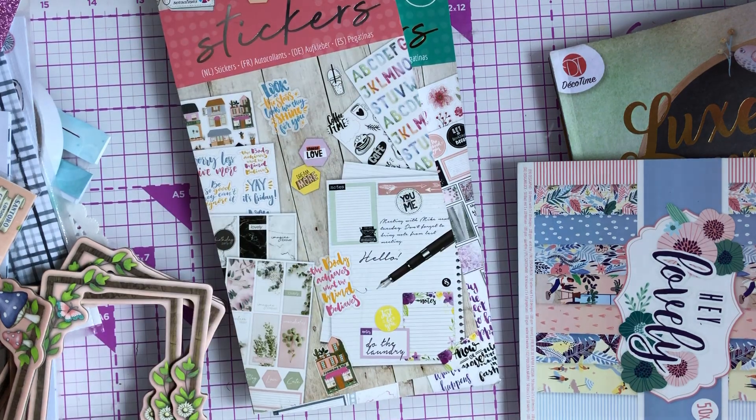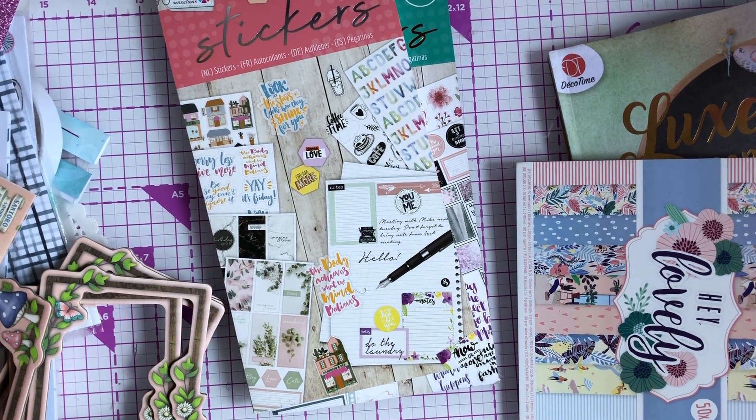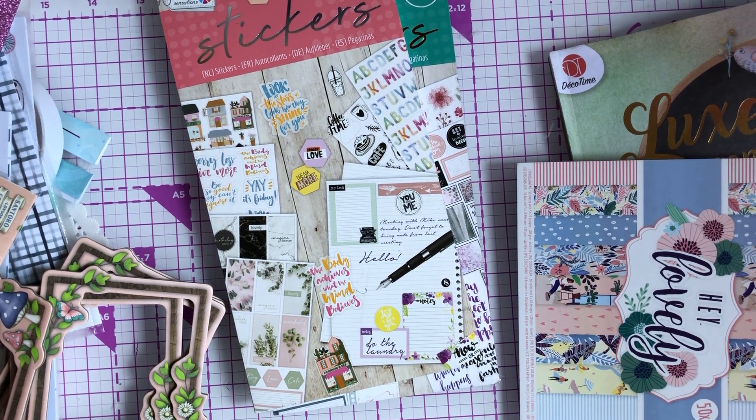So that's my little haul! Home Bargains has just blown me away — I'll be going on about it for days, my family will be telling me to shut up soon because £1.99! I hope you're all safe and enjoying your day. Take care guys, bye!